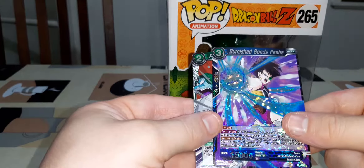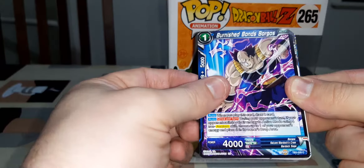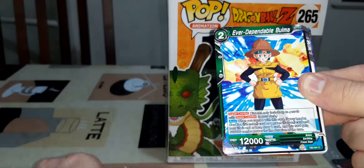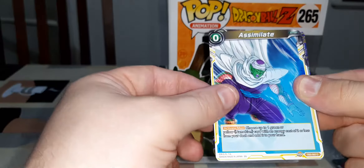So from the first pack we've got: Freezer Spaceship, Twin Revival, Future Punch, Burnished Bonds Sugish, Strike Force Gildo, Ever Dependable Bulma, Wish to Purunga, Tactical Victory Fujita, Strike Force Berta, Cargo Namekian Youth, Preemptive Strike — that's a foil version — and Burnisher Bonds Fascia, which is a rare.